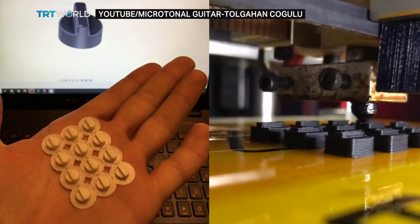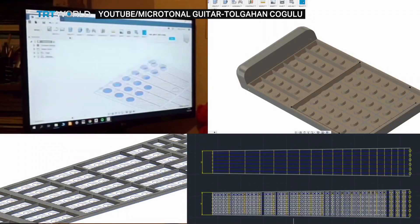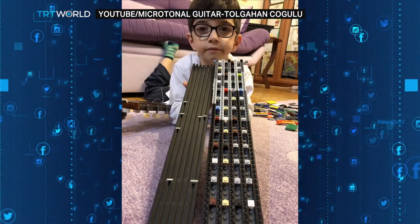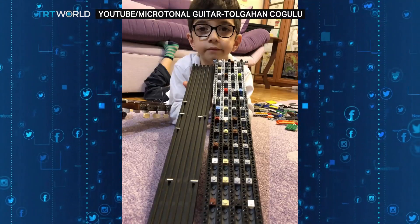We 3D printed this fretboard, then inserted the Legos into the holes. We were making so much progress and it was going really well.